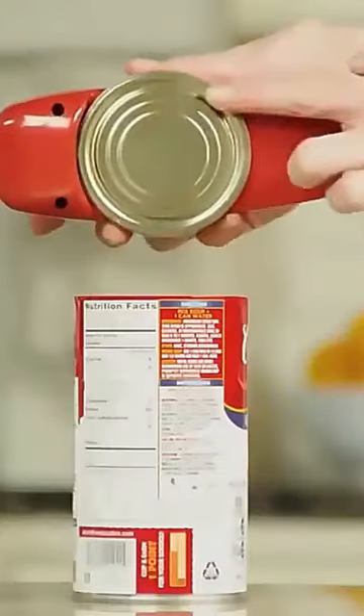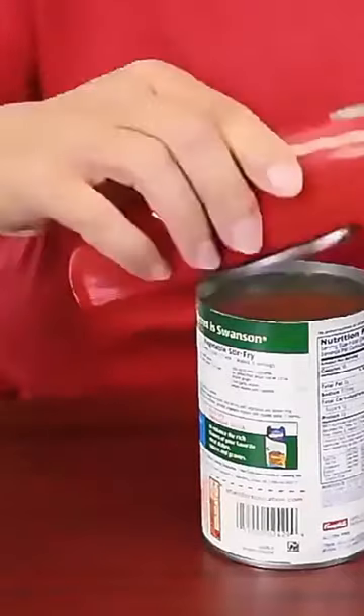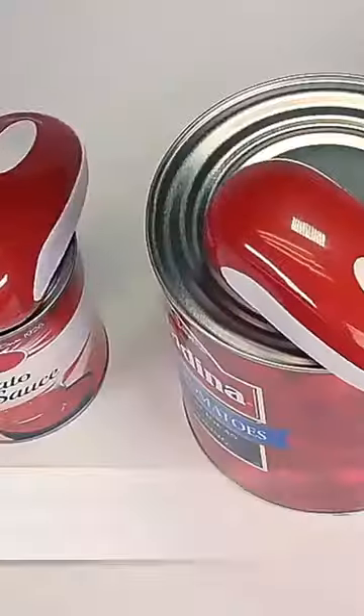Additionally, this handheld jar opener is perfect for use in the kitchen or bar, making it an ideal tool for any occasion. So let's dive in and take a closer look at this versatile and practical gadget.